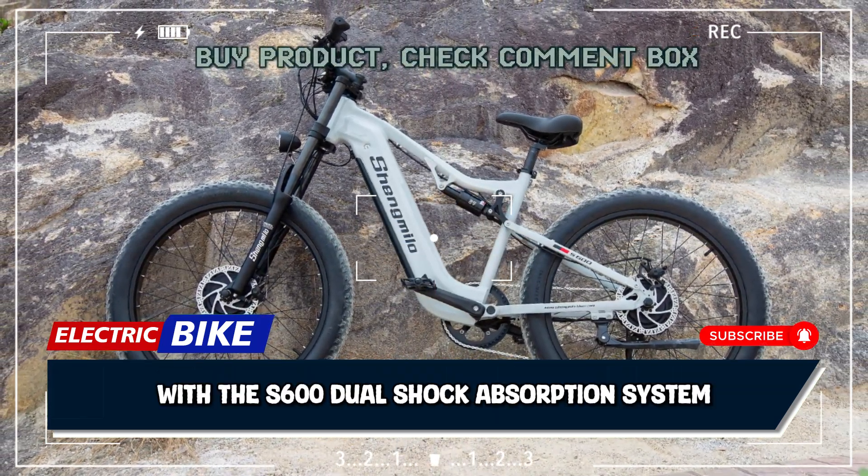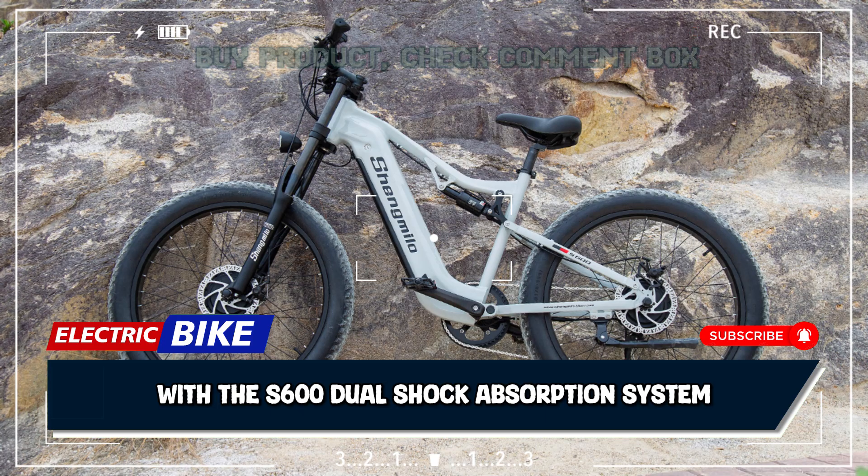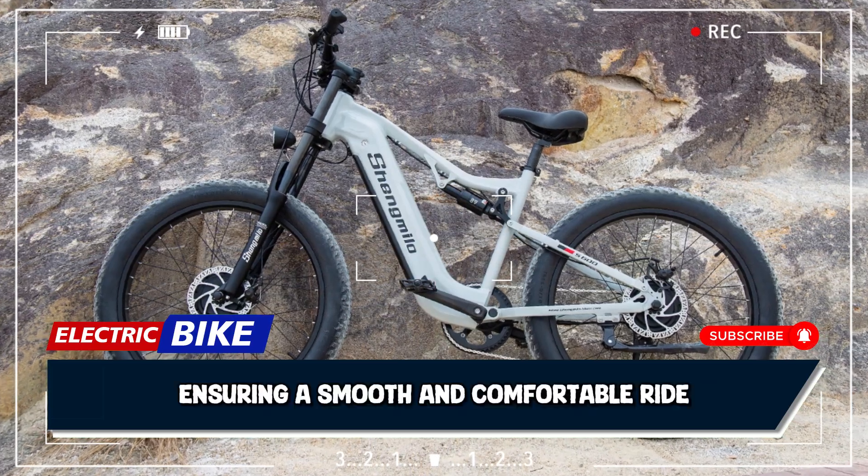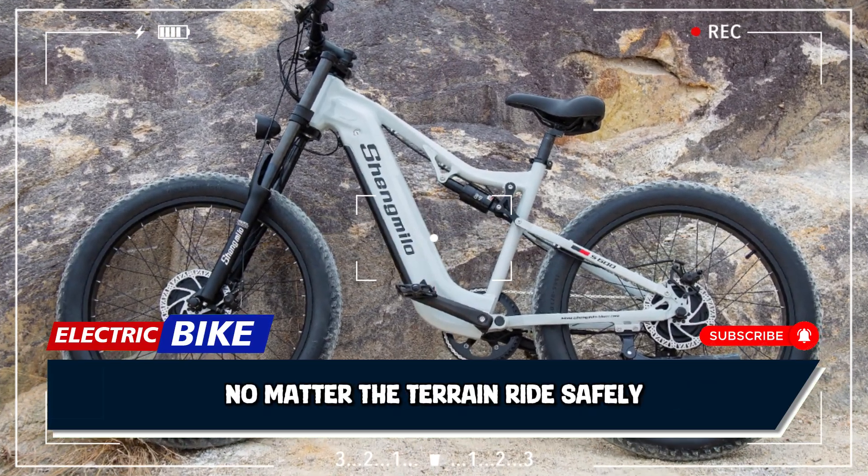Experience ultimate comfort with the S600's dual shock absorption system. Front and rear shocks work together to reduce bumps and vibrations, ensuring a smooth and comfortable ride no matter the terrain.